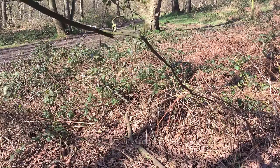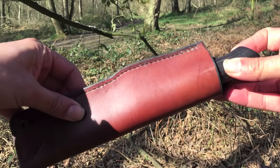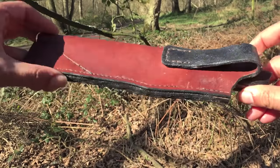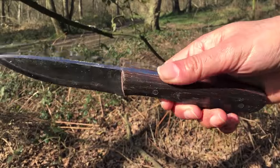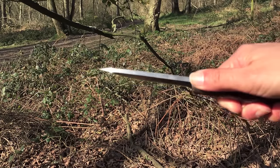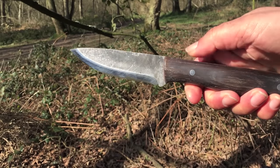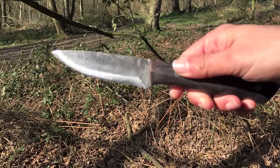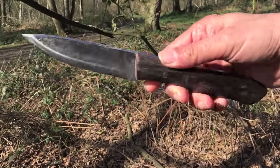So while the bannock is cooking, I want to test out a knife a very kind subscriber sent over to me - Jesper Christensen, an up and coming knife maker from Denmark. He hand forged this himself and made the leather sheath too - it's an absolute beauty. This is smoked oak for the handle with a leather liner. It's O1 tool steel, hand forged, I think it's 4mm thick, full tang, and it's got iron pins as well. He's sent it strictly for the purposes of testing it out and giving him some feedback. He's been a really good supporter of the channel.